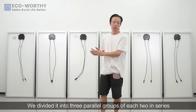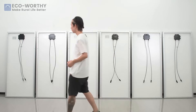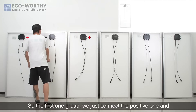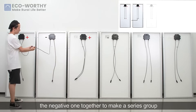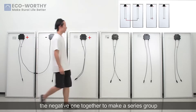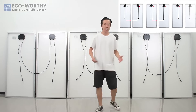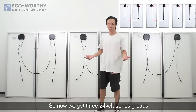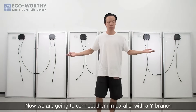We divided the solar panels into three parallel groups of each two in series. For the first group, we connect the positive one and the negative one together to make a series group. So now we get three 24-volt series groups. Now we are going to connect them in parallel with a Y-branch.